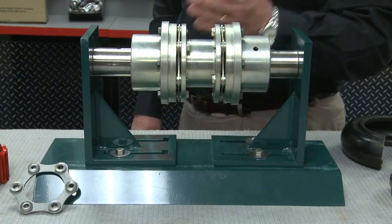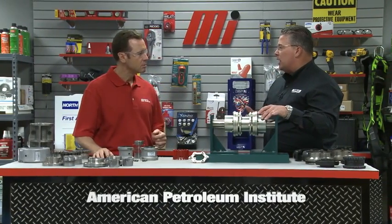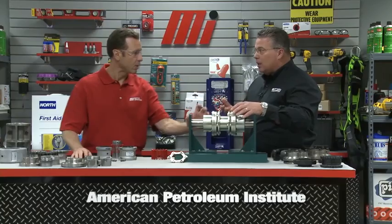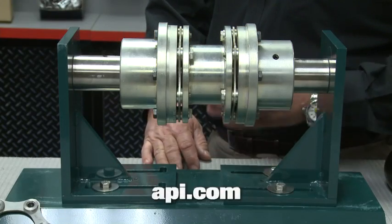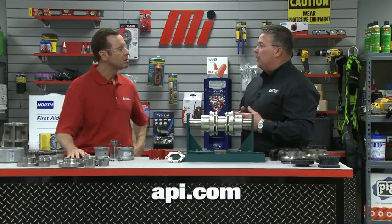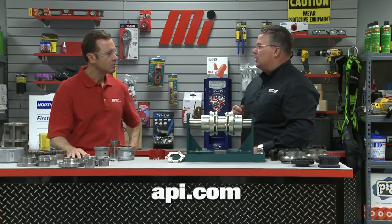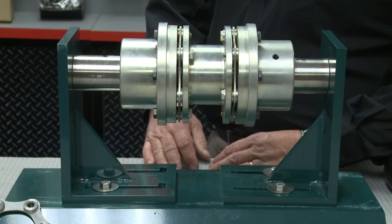What about applications such as pumping, where the shafts can be further apart from each other? Pumping applications can have shafts farther apart, which will require a spacer-style coupling. Let's take a look at the Dodge Disc Coupling. This is designed to meet the API 610 requirements — and this is the spacer coupling type. The American Petroleum Institute developed the API 610 specification for pumping applications to increase reliability and prevent unexpected downtime. It's used in the chemical, oil, and gas industries. One of the key requirements is that the coupling must be of spacer design.